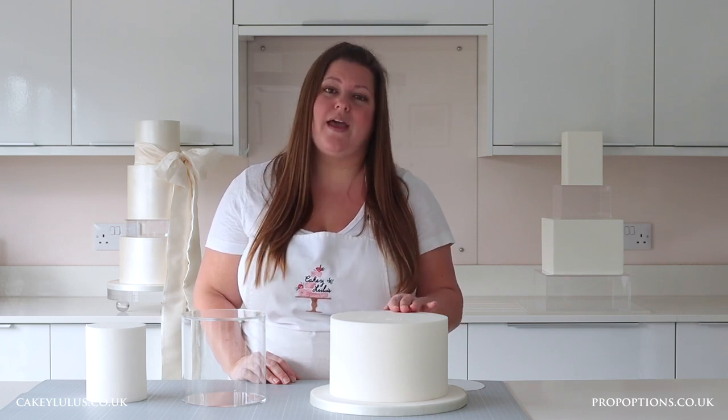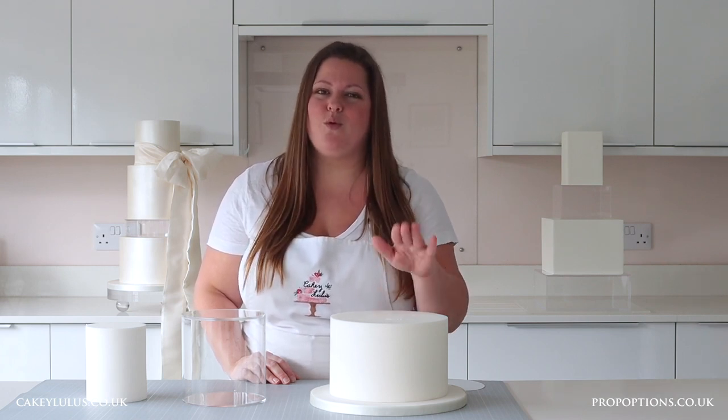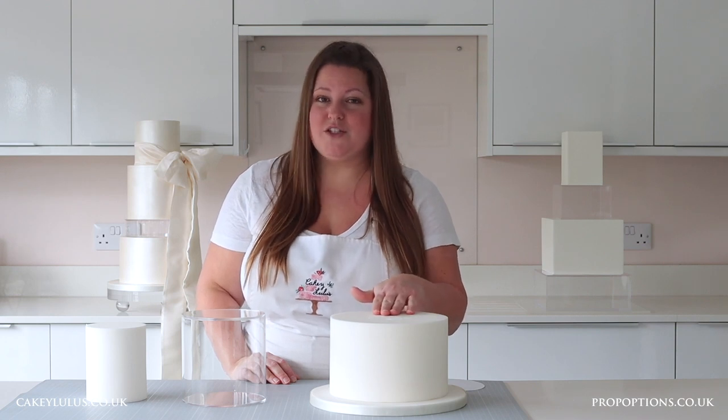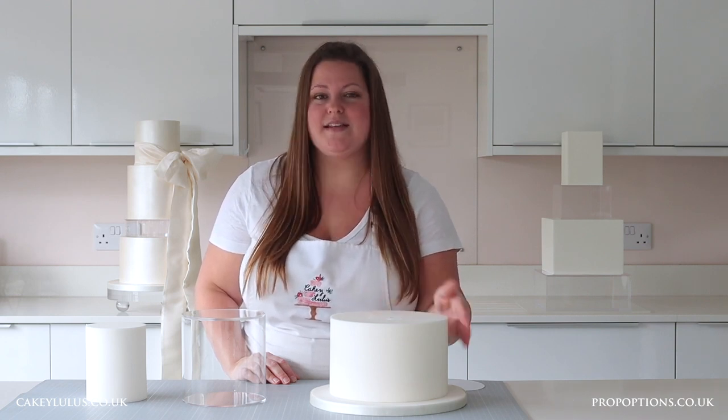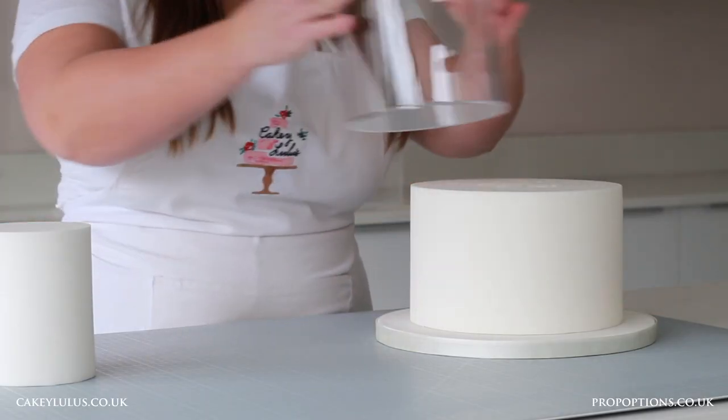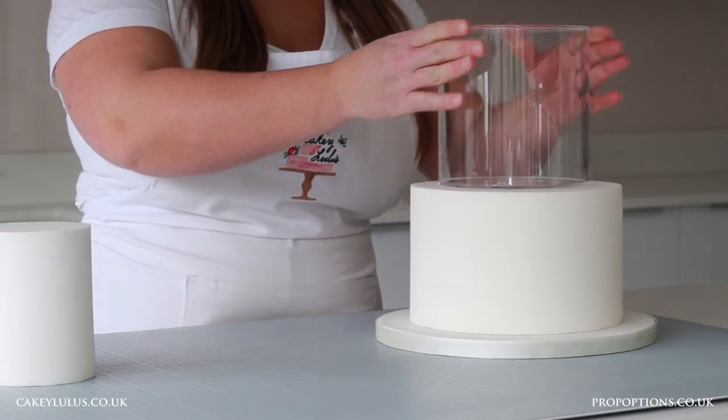For a real cake tier it's really important to dowel your cake properly so that it can support the weight of the tiers above. After doing that, I would again add some royal icing, buttercream or ganache in the same colour that your cake's decorated in, and attach your clear tier in place.